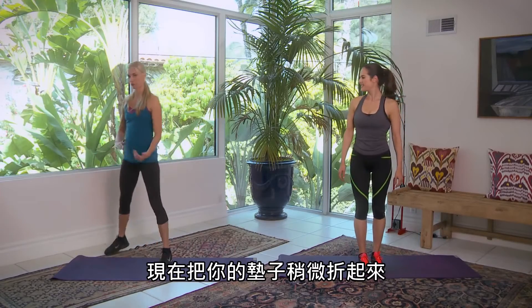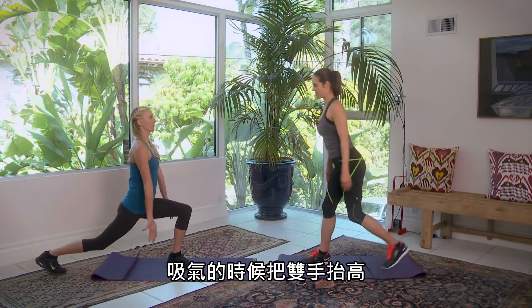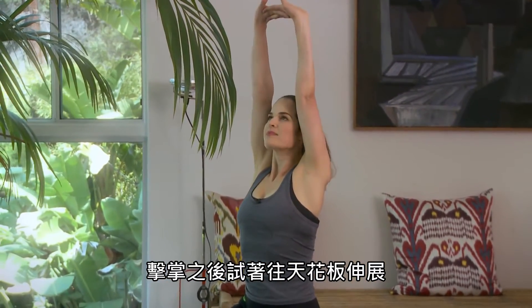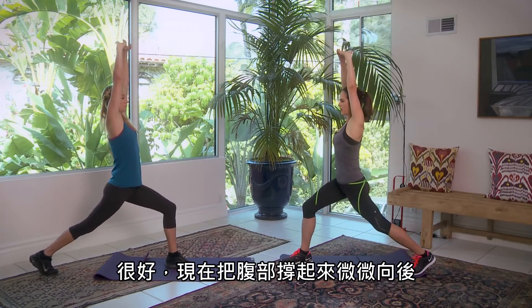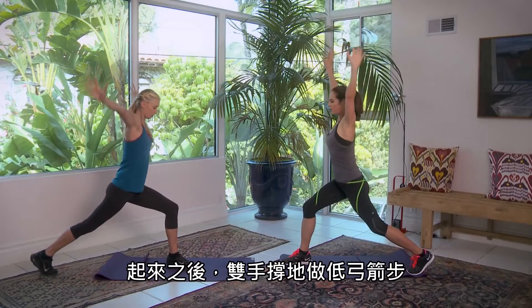Go ahead and roll over your mat. You're gonna need a little bit of cushion for your knee here. You're gonna take crescent pose. Inhale, reach your arms up. Clasp your hands and press towards the ceiling. Now lift with a tight belly, go back just a little bit. Reach up all the way over.